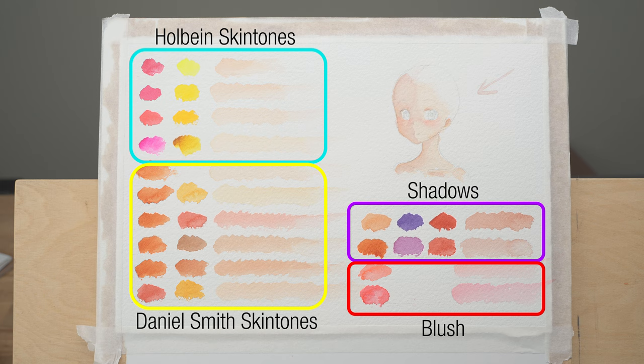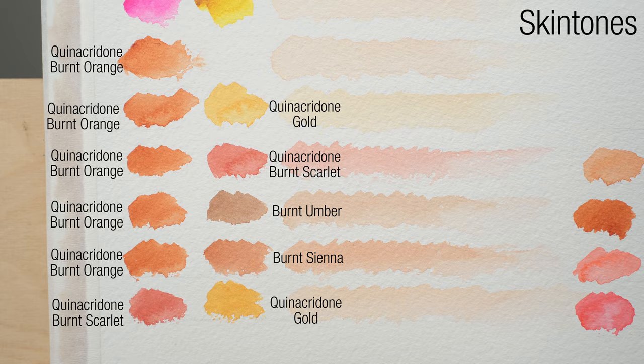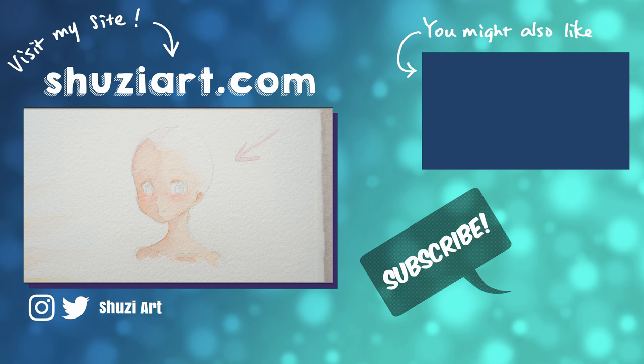So this is my process and the summary of what we did today. I hope this serves as a starting point for you to start experimenting and discover your own favorite method. Stay tuned for my future tutorials, and if you have any questions, leave them down below in the comments.